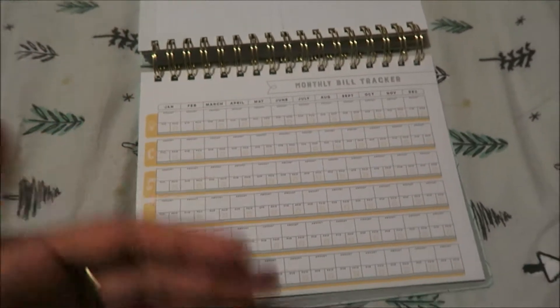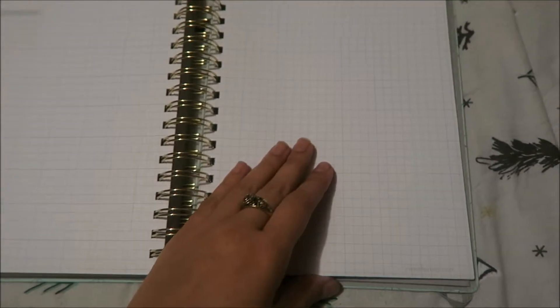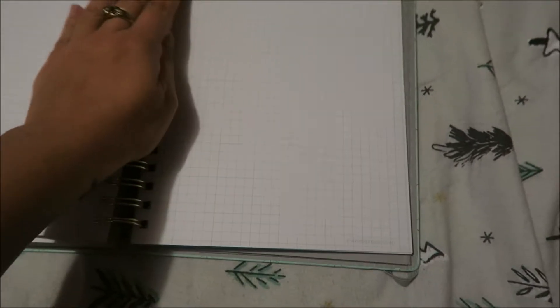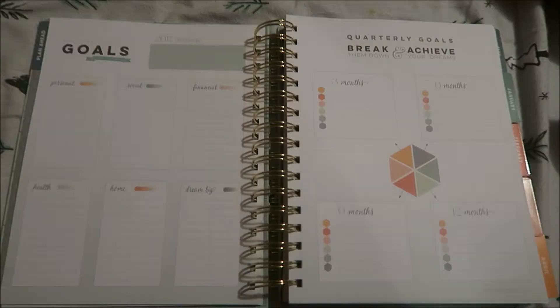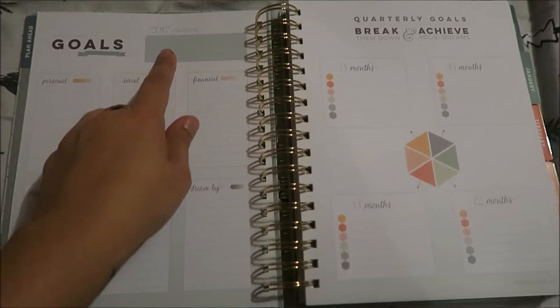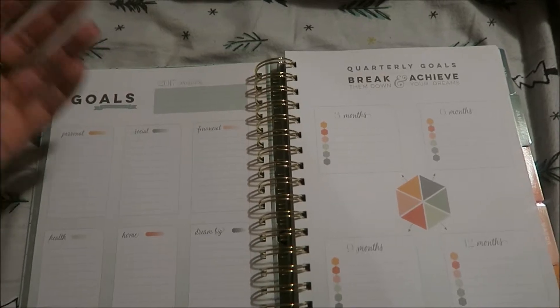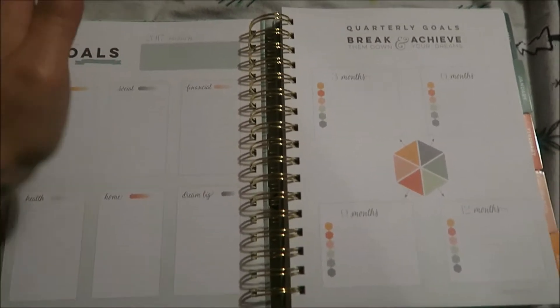There's also a section where you can write down movies coming out that you want to see, good books, date nights — basically whatever you want to do. Then right here is a tracker for your monthly bills: your light bill, phone bill, water bill, and any other extra bills. It breaks down by month with the amount and due date, and if you paid it you just check it off. It's all in one planner, versus my old one where I had separate booklets and I'd lose stuff.